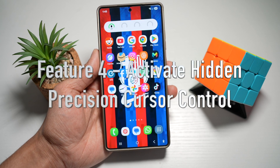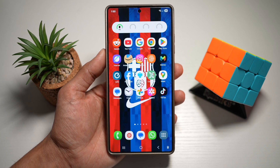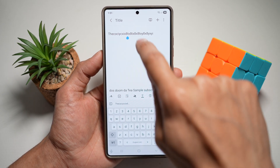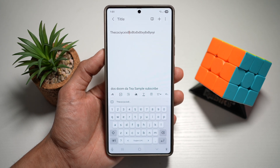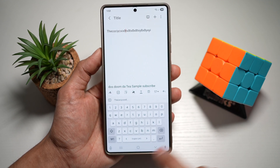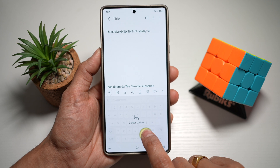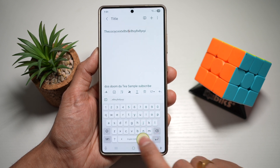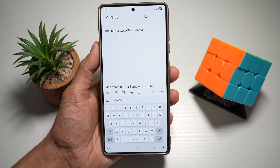Feature number four is where you can activate the hidden precision cursor control. On your Samsung S25 Ultra, when you write something and want to edit text precisely, you can long press the spacebar on your Samsung keyboard to activate a hidden cursor feature that lets you slide and move the text cursor precisely. For example, long press the spacebar and you can move the cursor anywhere on that line — precisely set your cursor wherever you want to delete or edit. This makes editing text effortless, especially in long messages or documents where tapping isn't accurate.